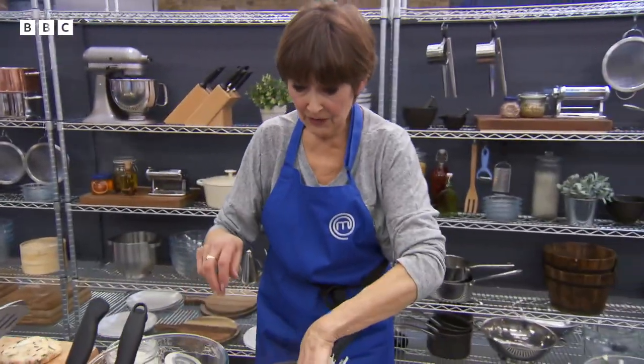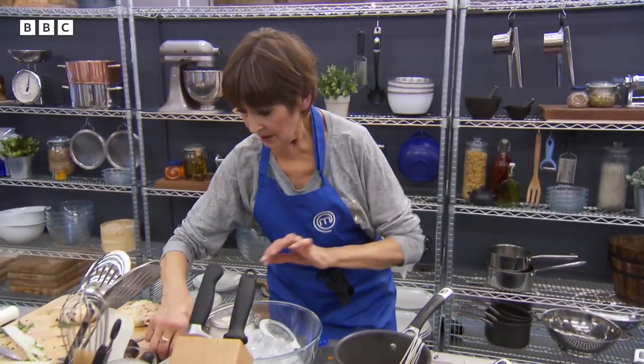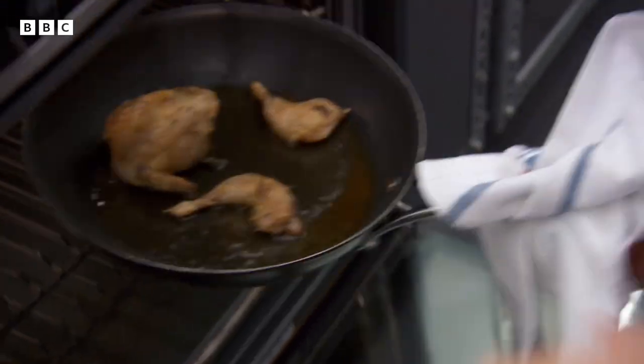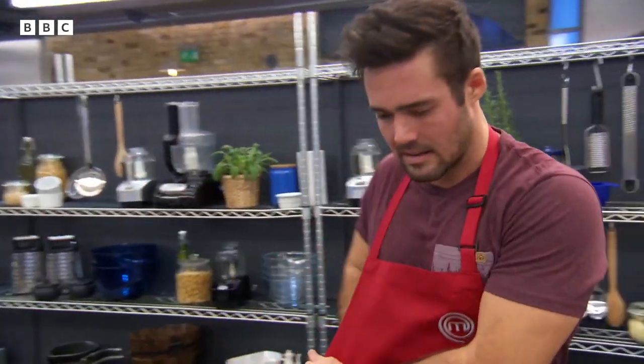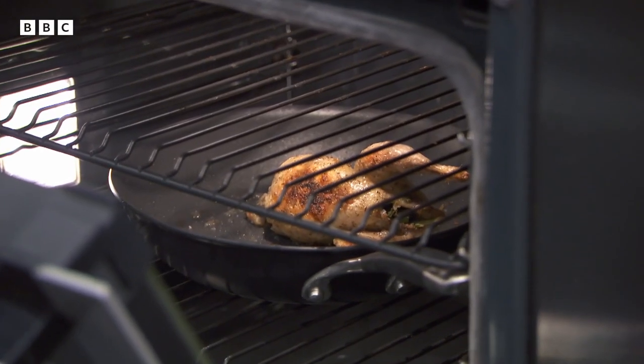Time is of the essence, and one cook is very late. Spencer is asked how his bird is doing — he's just checked it and it's still very soft, so it needs more time.